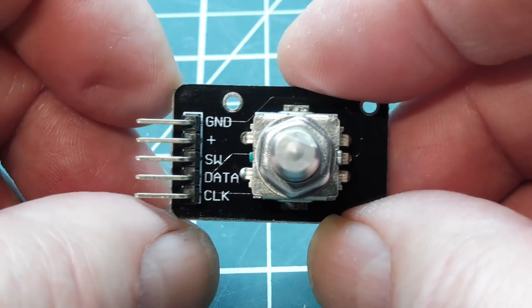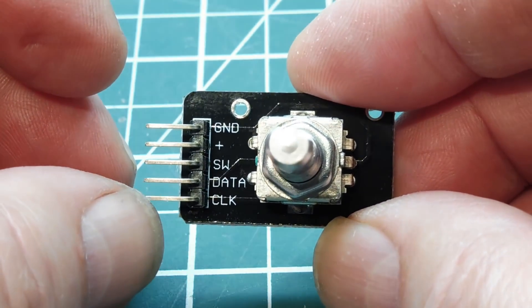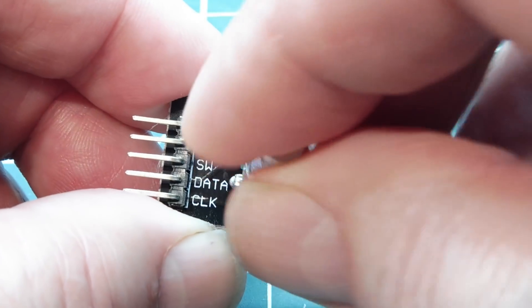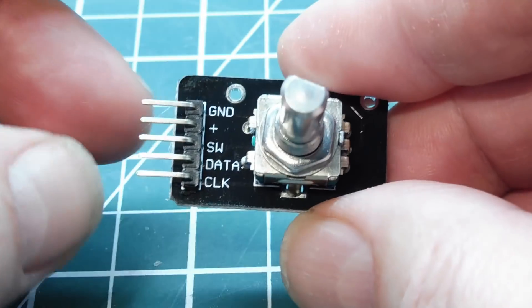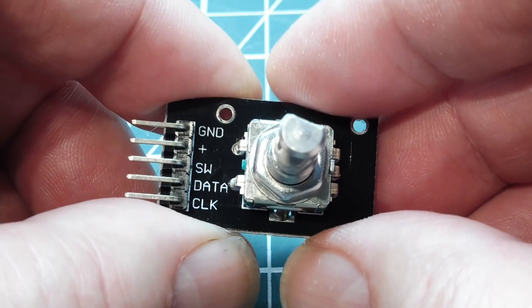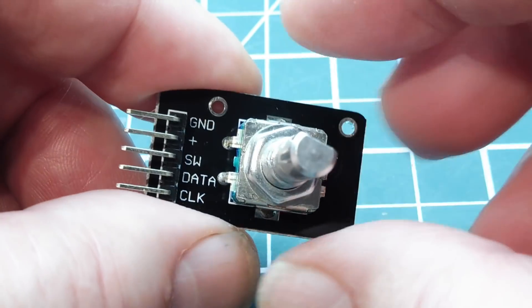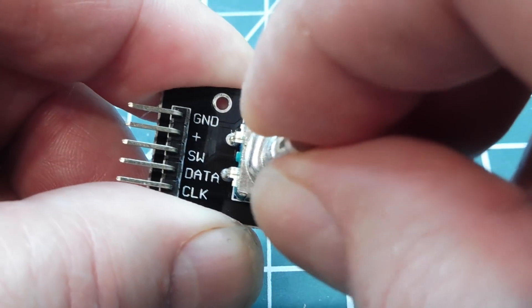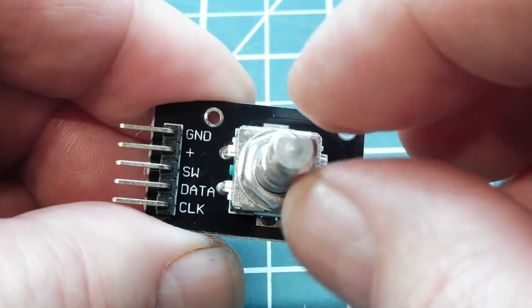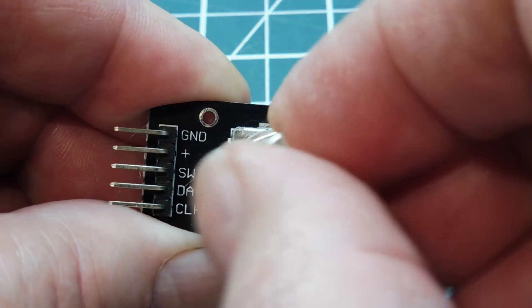On the breakout board there are five pins. At the very bottom we have a clock pin and a data pin. As I turn the shaft, there'll be a pulse train coming out of the clock and data pins, which will be 90 degrees out of phase. Depending on which one is leading or lagging, we can decode the direction of the shaft — either clockwise or counterclockwise. On the clock pin we'll get a pulse for each step.